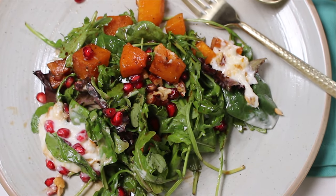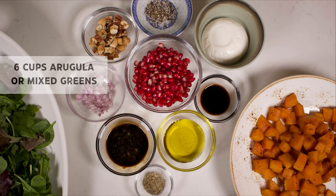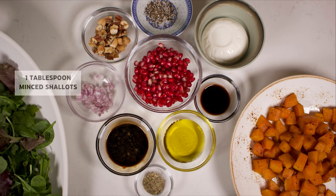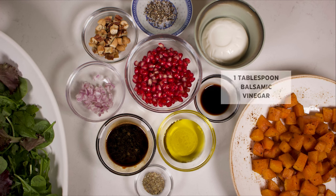Let's go over the ingredients we'll need: four cups of roasted butternut squash, six cups of arugula or mixed greens, our own pomegranate dressing, one tablespoon of minced shallots, three tablespoons of olive oil, and one tablespoon of balsamic vinegar.